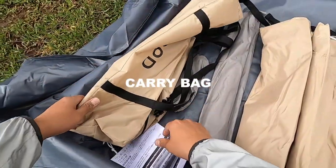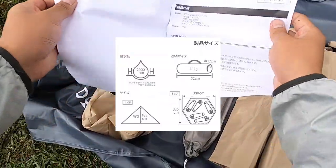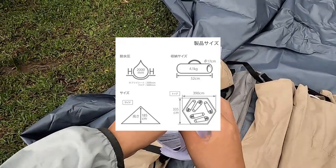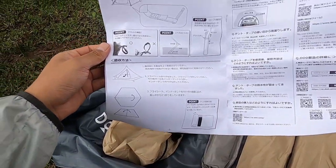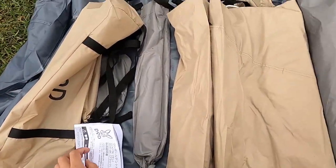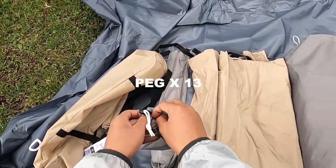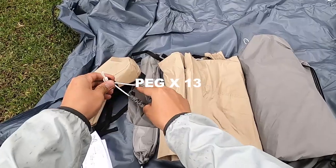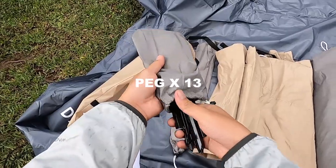This is the package. This package is one size of 13 pieces.